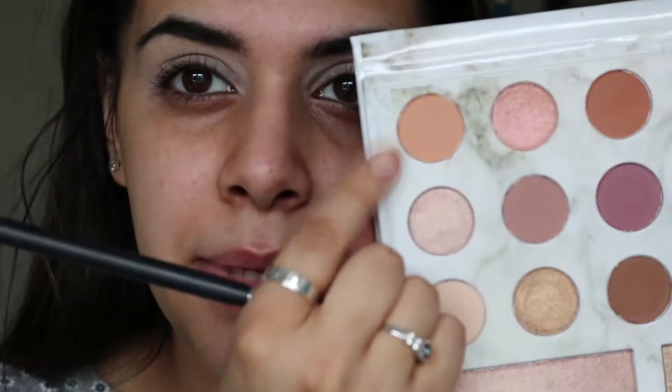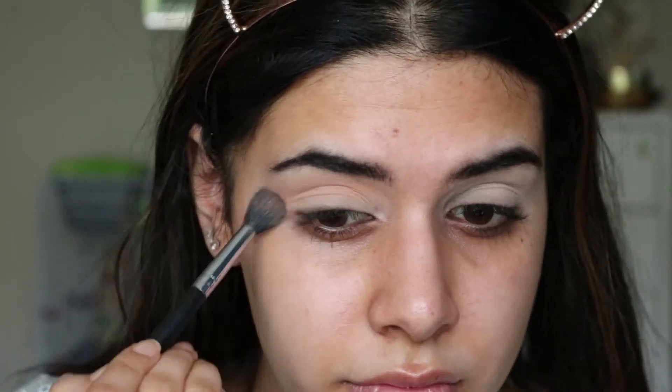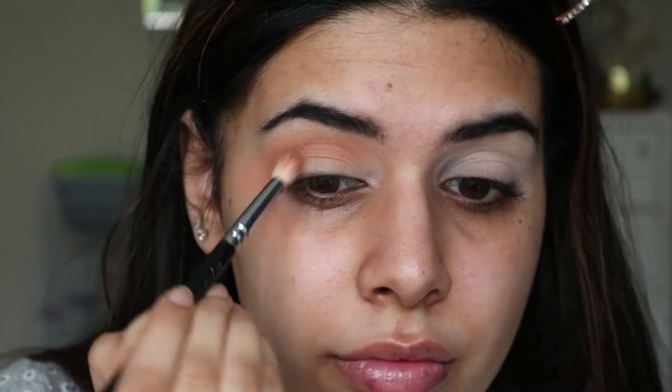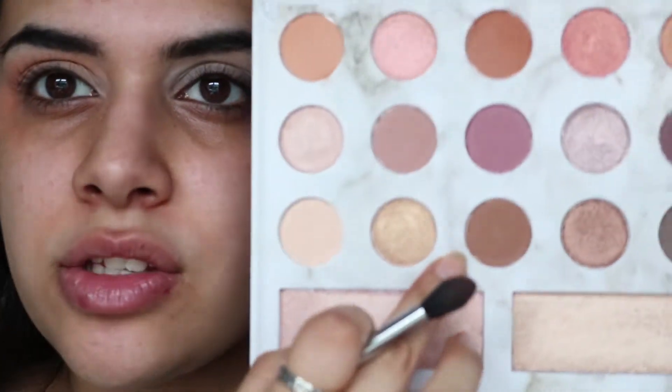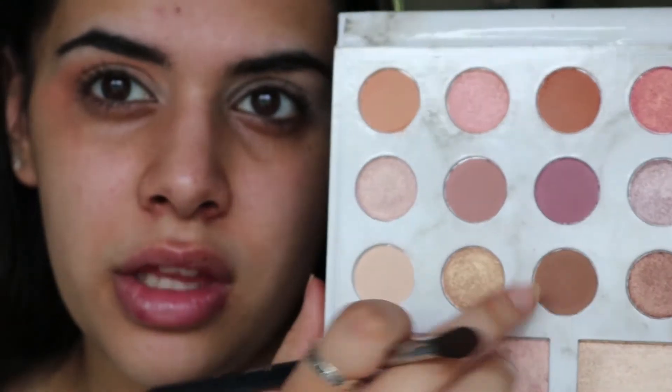I'm going to use this peach shade here and just buff that into the crease. Then I'm going to take this kind of warm terracotta brown shade and apply that slightly lower in the crease. Then I'm going to take a mix of this cool-tone brown shade, mixed in with this dark brown, and apply it into the inner corner and the outer half of the crease.